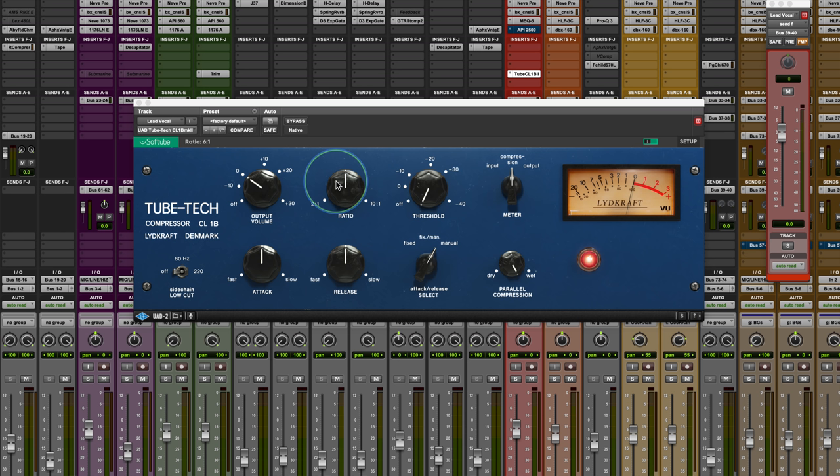The original compressor is what they call an all-tube opto-compressor. That means there are tubes in the circuit and transformers in the circuit, and it's an optical circuit that actually does the compression. That's along the lines of the LA-2A, the most famous optical compressor by Teletronics. What you get is a very clear, transparent, low-distortion type of compression that's very powerful.